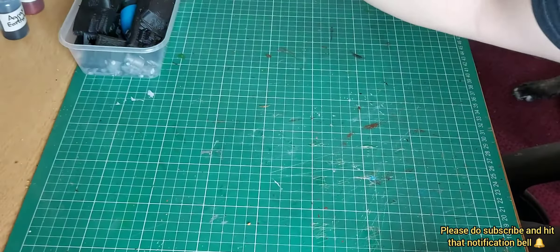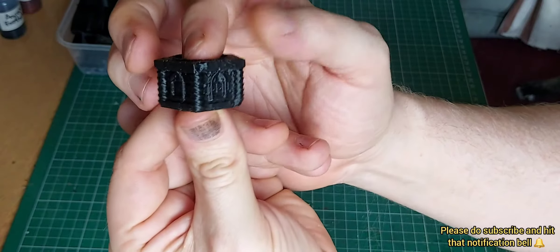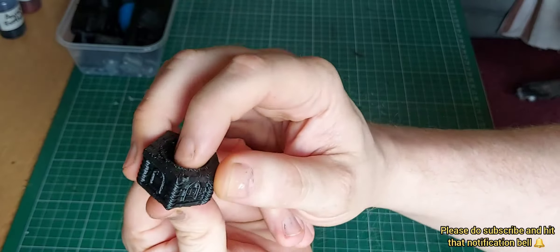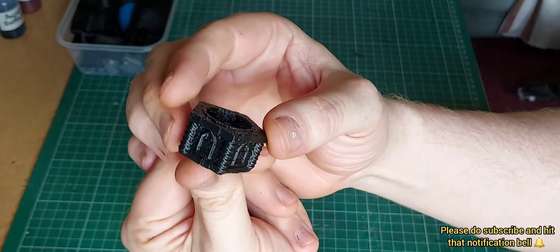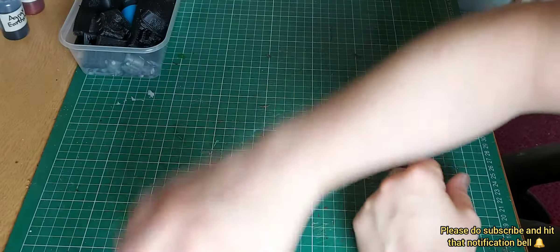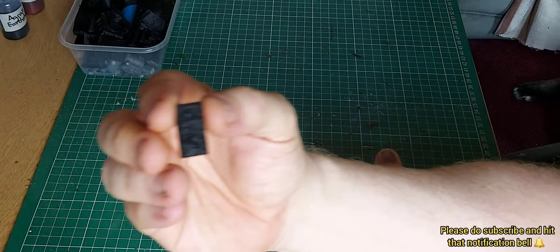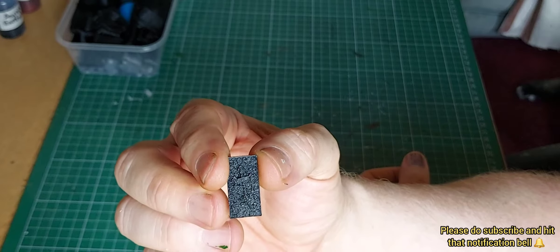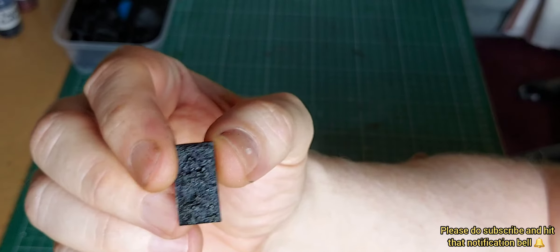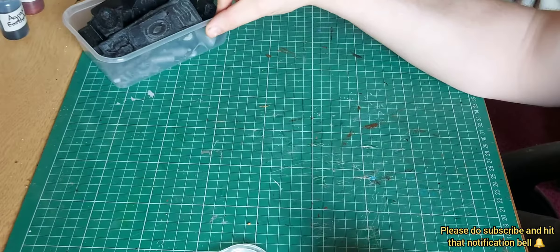There's a little ship wheel there. Now to me that also looks like — you know when you go into a church and there's a water fountain where someone would get baptized? There's also a little crucifix detail there. So yeah, some amazing additions to my ever-extending bits box.